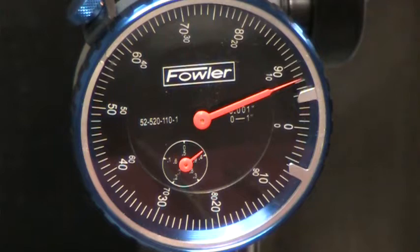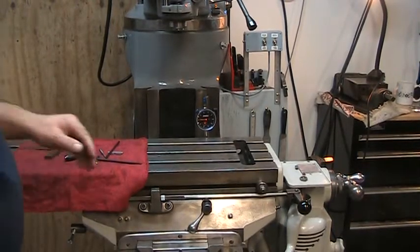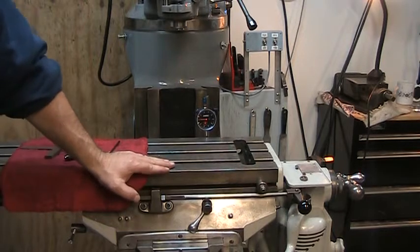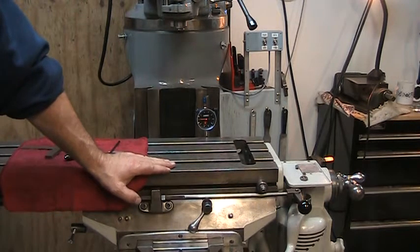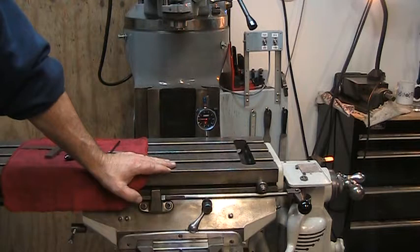I'm going to loosen up on one side and tighten up on the other to get this in a little bit tighter. I took a look at the tolerance we need for parallelism — the manufacturer recommends 0.1 millimeter per meter of travel, which comes out to just about four thousandths of an inch over one meter, or about 3.2 feet.